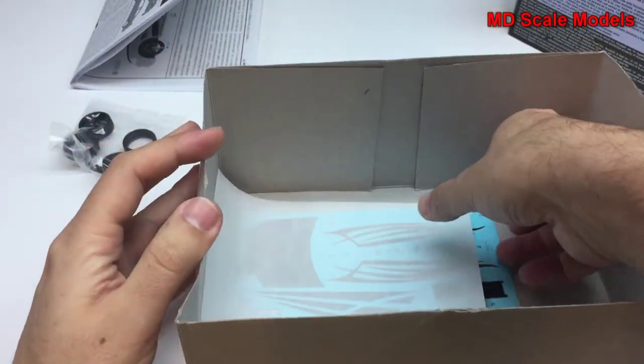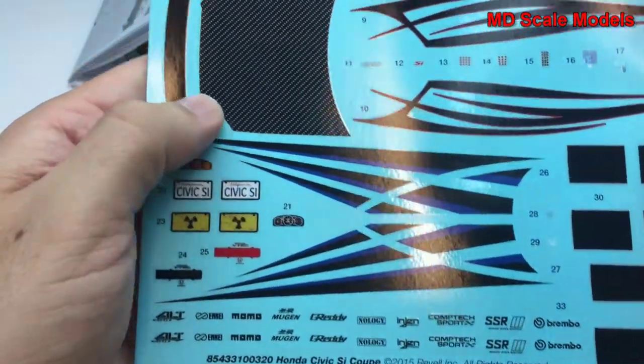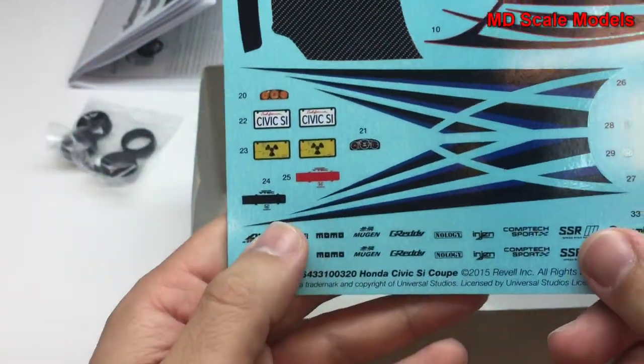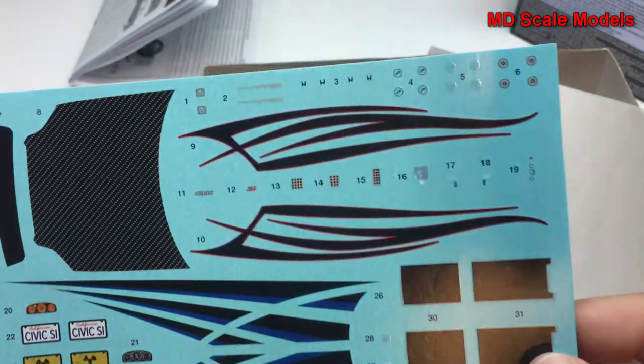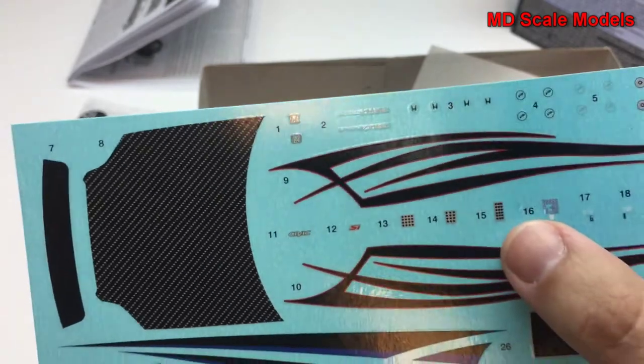Let's have a look at the decals — these are very well made actually. This is for the front hood, decals for the bottom, and along the runners, and then decals for the pedals as well.